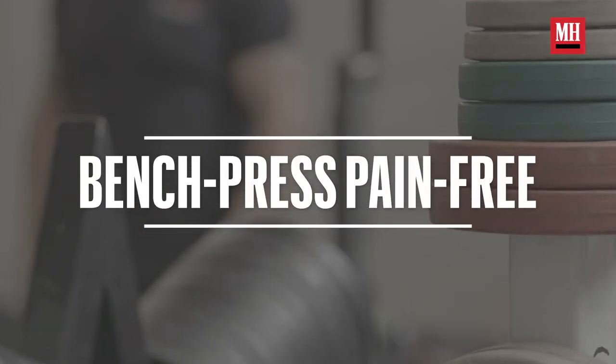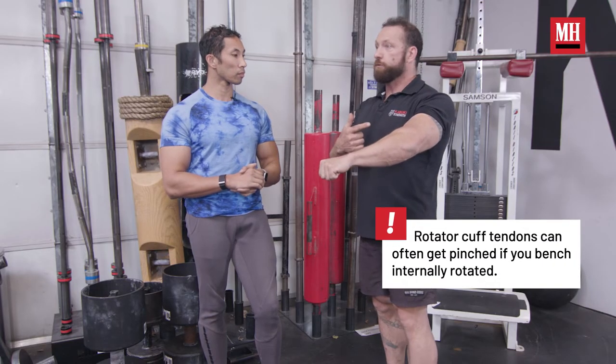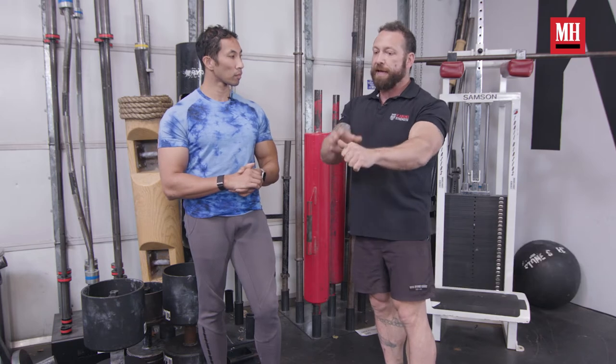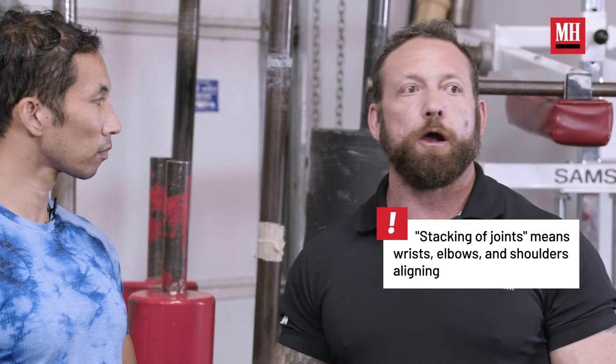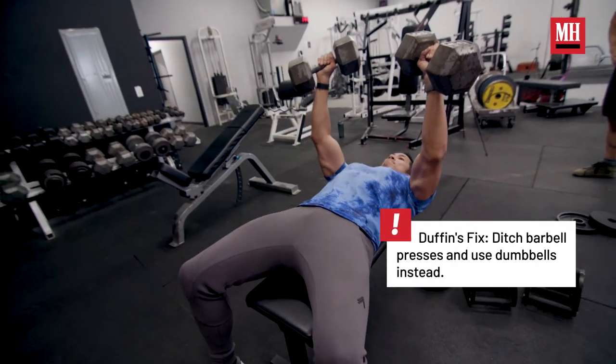In the bench press, the straight bar is always trying to throw you into internal rotation, which is where basically all your injury risk comes from. Being able to balance that and get stability through proper joint stacking is key. If it's causing you shoulder pain, switch to some dumbbells — that'll free up the movement and you can get in a better position.